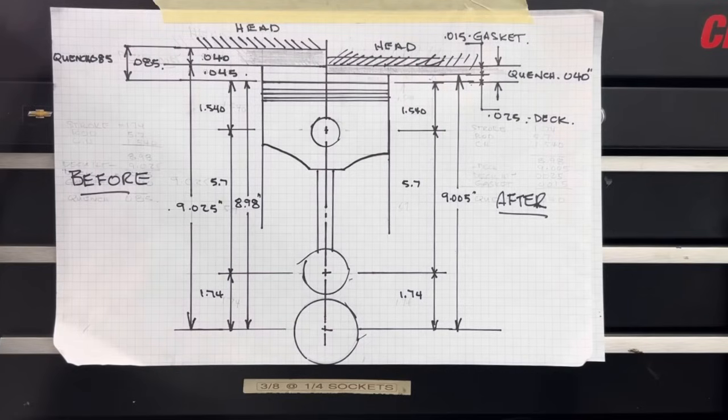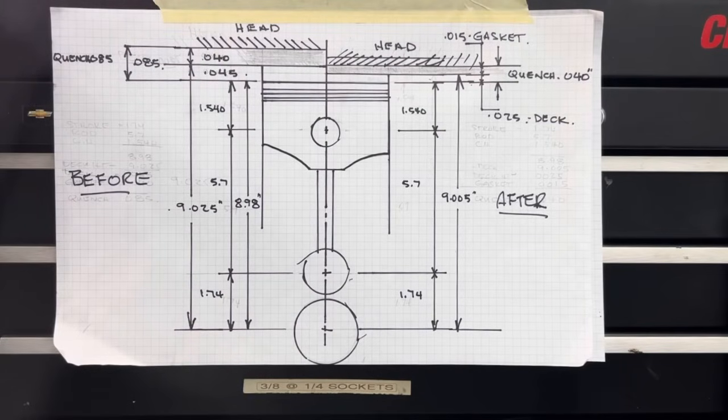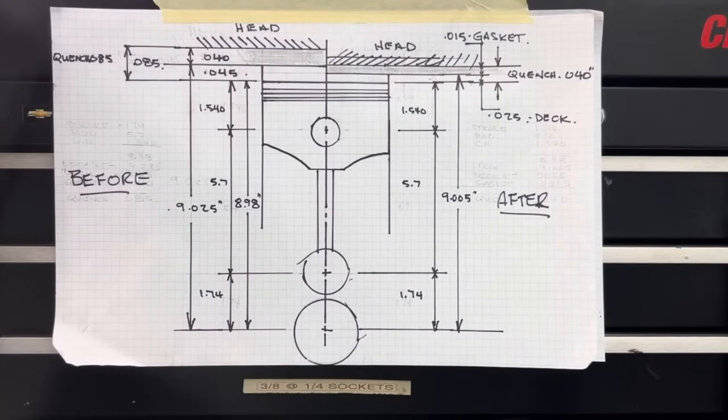Another way to do this would be to deck the block less and use a 0.026 head gasket — I think that's the thinnest head gasket you can buy — and you could still get your 0.040 quench. There are other combinations you could use. A quench of 0.040 to 0.045 is what we aim for — I think it's a safe number. My compression will be a little better as well because I've decked the block and used a thinner head gasket. And we should not have an issue, if the tune is right, with carbon buildup in this engine, which eventually leads to detonation, which leads to destroying the bearings.